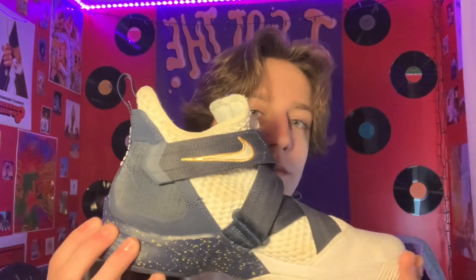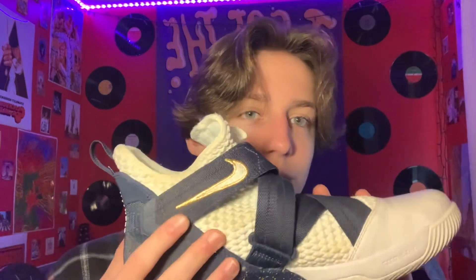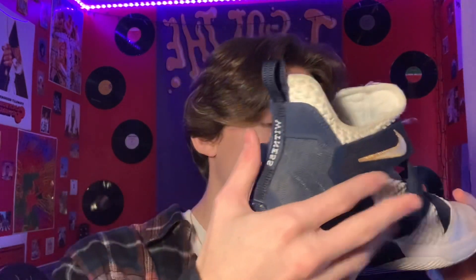The next shoe we have is these LeBrons that I got two years ago. My brother and sister actually got me these shoes for Christmas. They're a very comfortable shoe, and they have velcro straps so they can become very tight, which is good for basketball so they don't slip off your feet. LeBrons are definitely my favorite basketball shoe to wear — they're just so comfortable and you feel like you can jump really high in them.